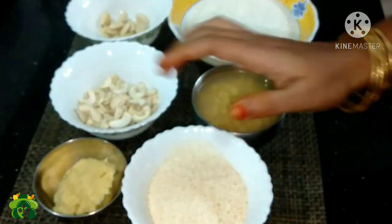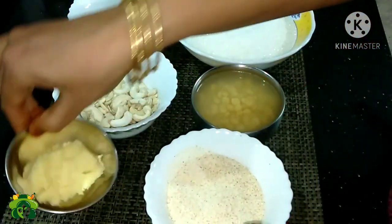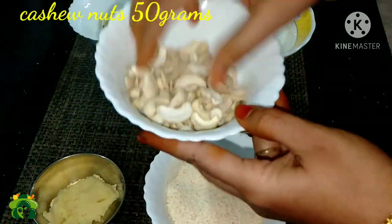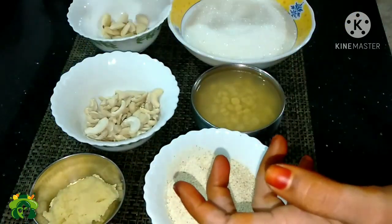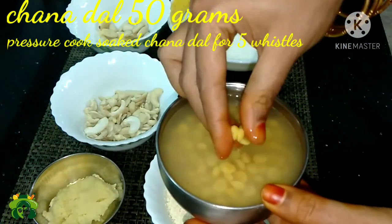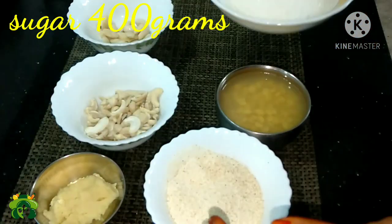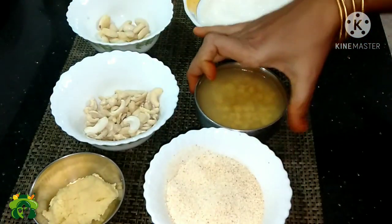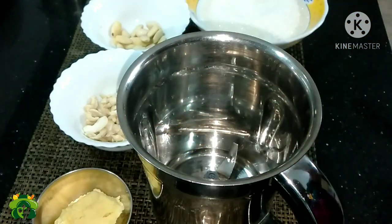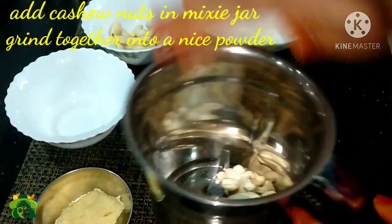First, add 100g, and add 20g. You can add 50g, add 50g. Add 250g, add 25g. Add 50g, add 200g. Add 400g.